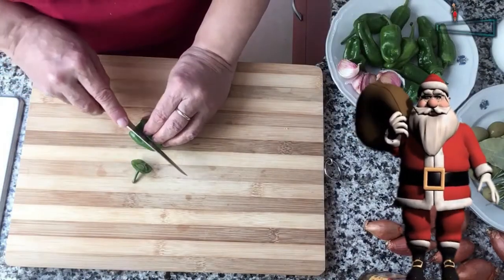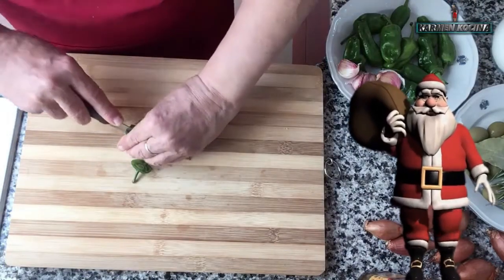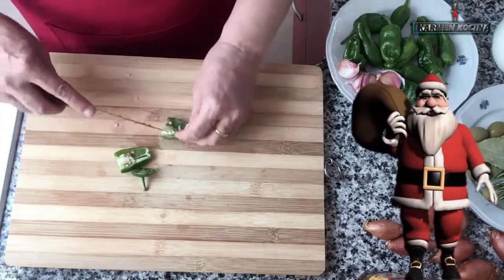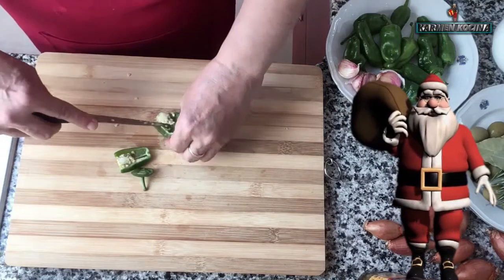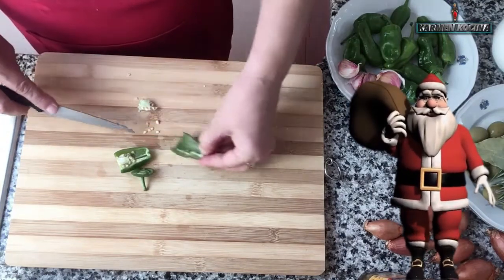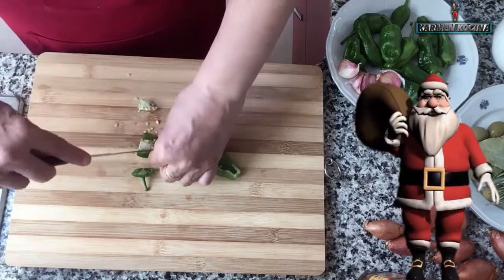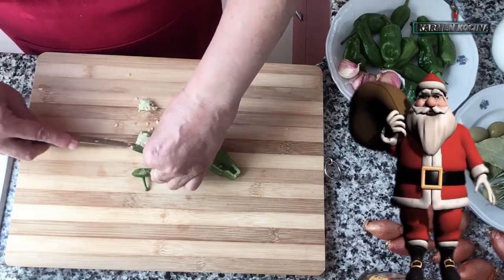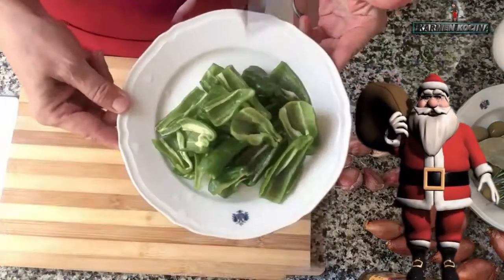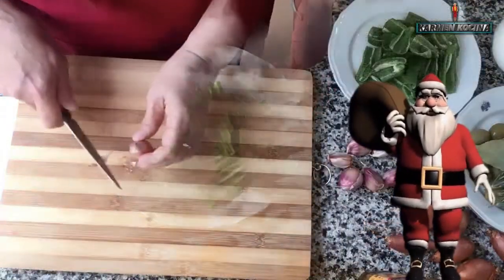Al pimiento de padrón lo que hago es quitarle el tallito, partirlo a la mitad y quitarle las semillas y las venas, que generalmente es lo que hace que pique un chile o pimiento de este tipo. Luego los lavo bien, lavo las mitades bien y los reservo. ¡Listos los pimientos de padrón!